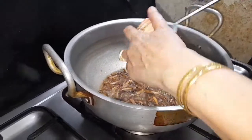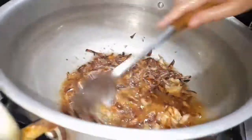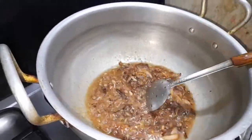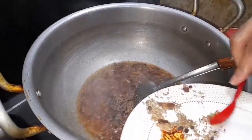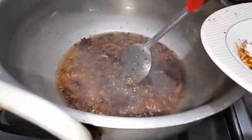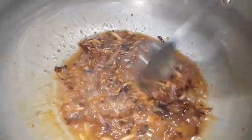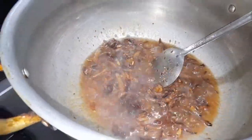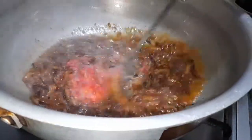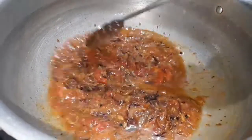I will add the paste to the other side. I will use this paste on the other side as well. Then I will add the tomato paste and oil to the tomato paste.